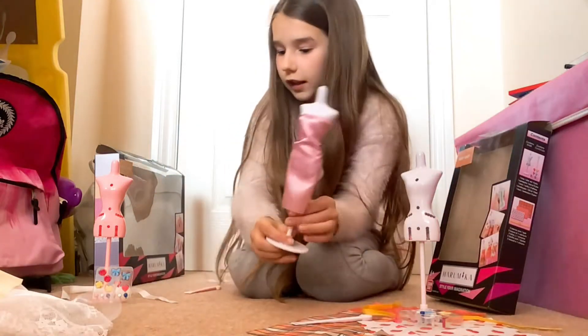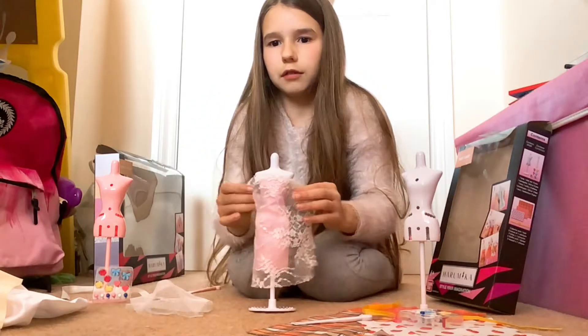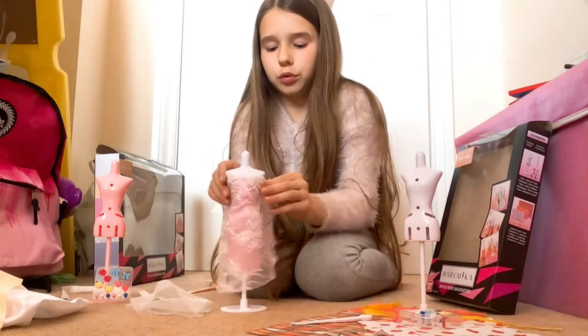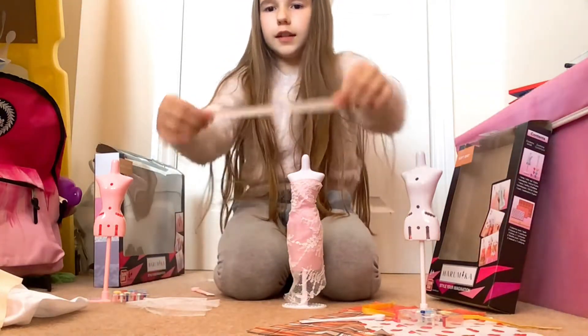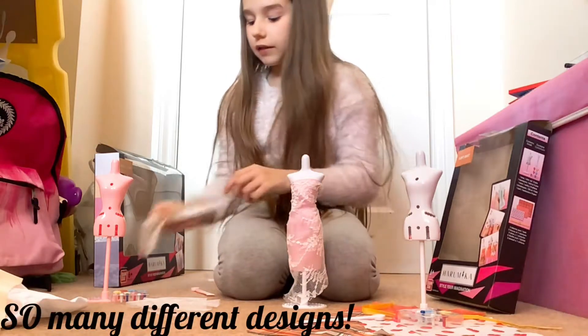So now it looks like this. I'm going to get this lace one and wrap it around it like that, and again just push it into the gap using the stick. So now it looks really pretty like that. If you want, you can add this piece of ribbon and wrap it around it — you can make so many different designs.